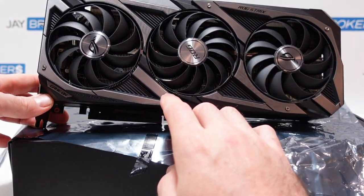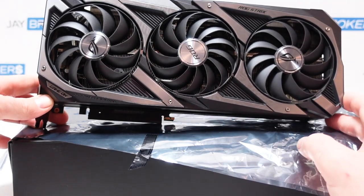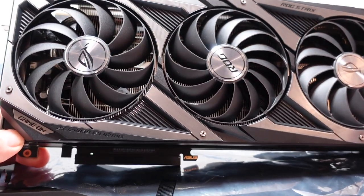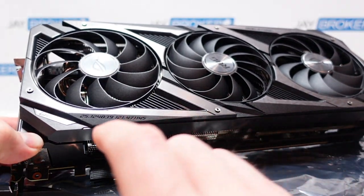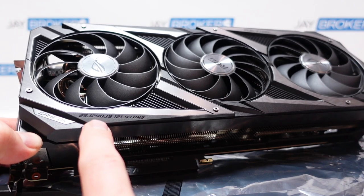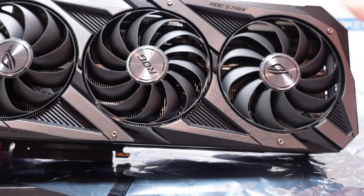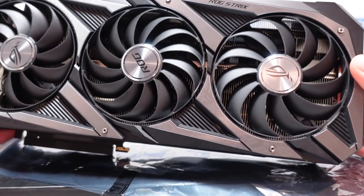Even the little screws holding on this top bezel are kind of a brushed gunmetal finish — it looks like a Torx type screw there. Coming a little bit closer, you can see on the corner what I believe might be the patent number — let me know in the comments if I'm wrong. And of course you can see it says 'game on' right there on the corner, and then ROG Strix up at the top. That's about it on this top side of the graphics card.